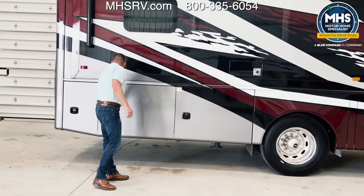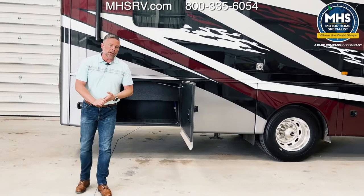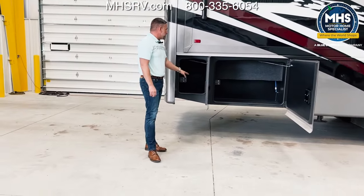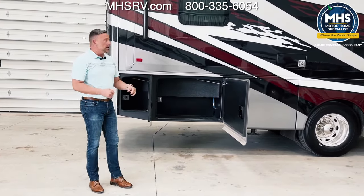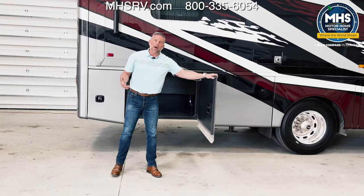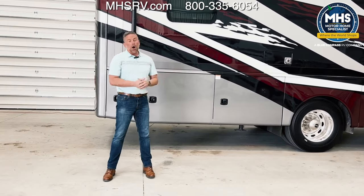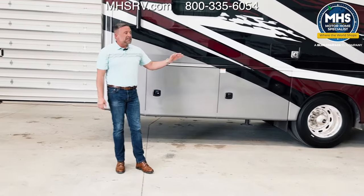Coming back, we've got a rotocast compartment. This is great — if you are out hunting or fishing and you have muddy muck boots, you can throw them in there and you don't have to worry about keeping the carpet clean up front. Then back in this final one, another small rotocast storage compartment. These do have motion-sensing lights on them, so it's the middle of the night and you forgot something out here — just open it up and your motion-sensing light will illuminate. On our Accolades, we do have a full rear cap with the backup camera incorporated into it. The roof is a fiberglass roof, fully walkable. With Integra Coach, all of our roofs are fiberglass — you don't have to worry about TPO. And you're going to have your side cameras on this coach.